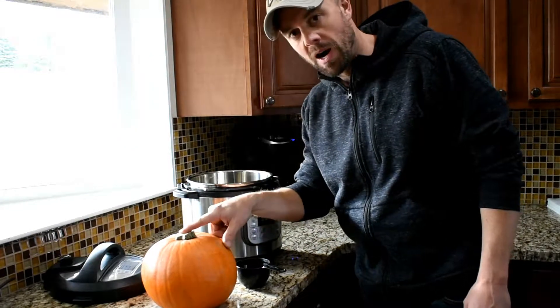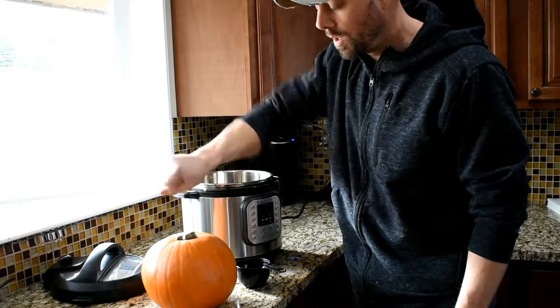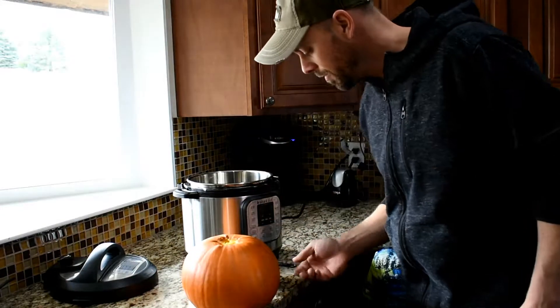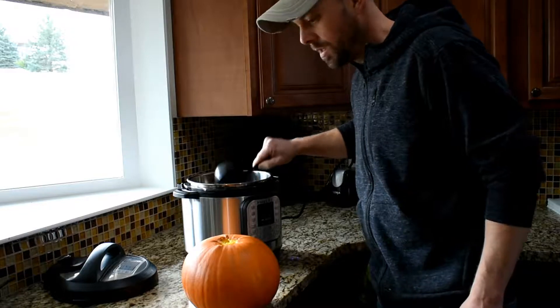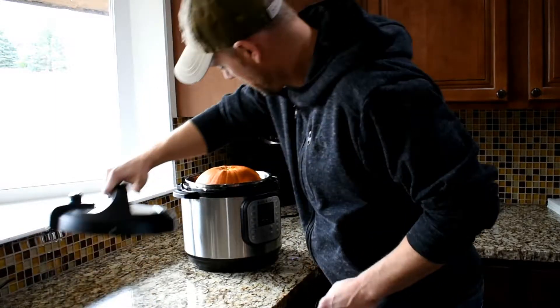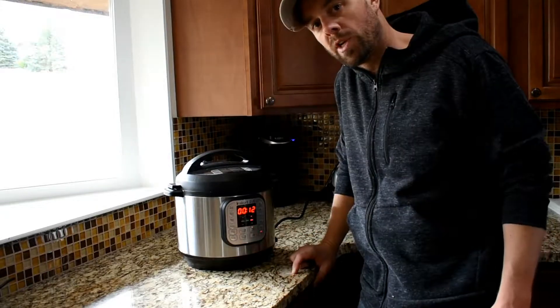First thing you want to do is get the stem off the pumpkin. You can either cut it off, or if it's a longer one you can a lot of times just break it off. Alright, now we've got our stem off. You need one cup of water at the bottom of your Instant Pot. Set the pumpkin right in there, then go to pressure cook.